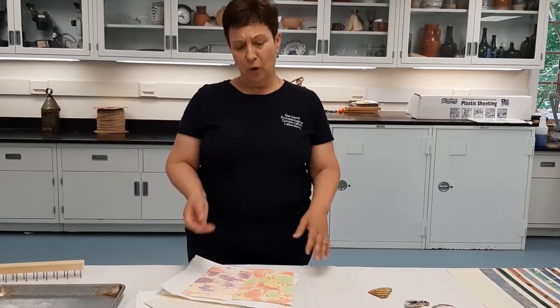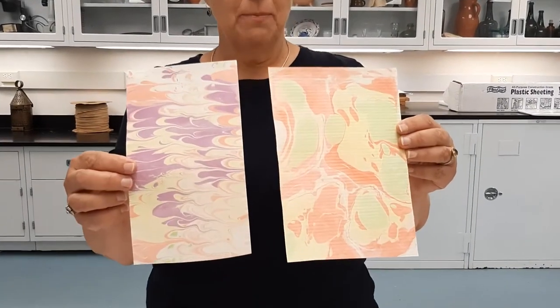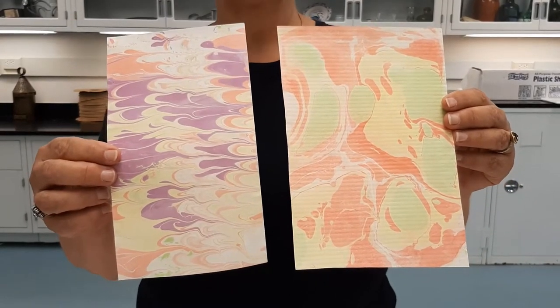Hi, my name is Patricia Sanford and I'm director at the Maryland Archaeological Conservation Lab at Jefferson Patterson Park and Museum. And today what we're going to be doing is learning an easy method for marbling paper. It's very easy to make paper that has got all these beautiful designs on it, and we're going to learn how to do that today.